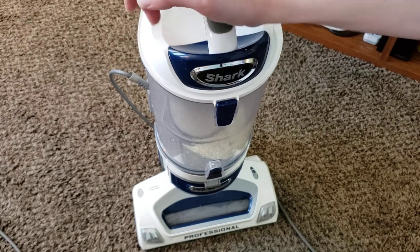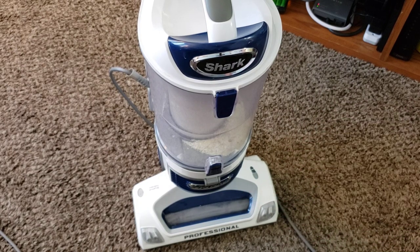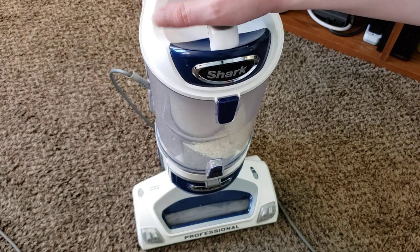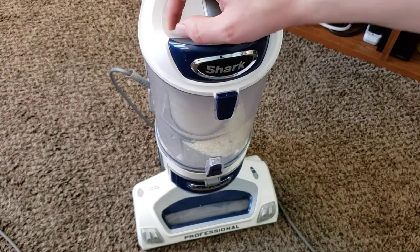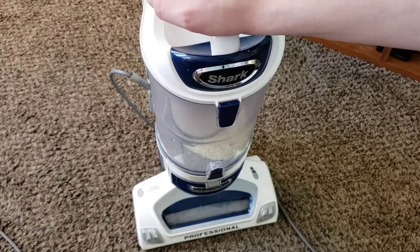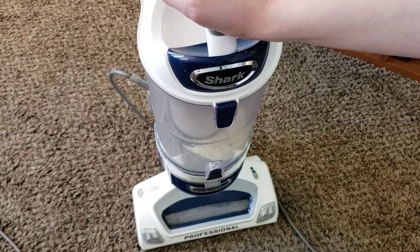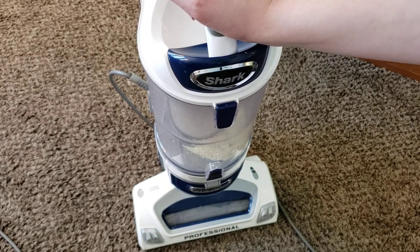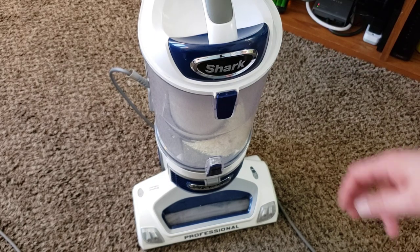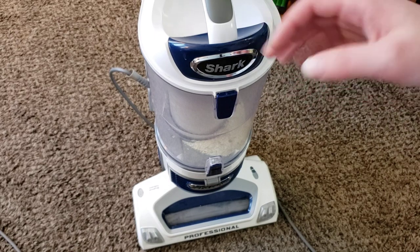That's the same as the blue one I just talked about, only without the Zero M anti-tangle feature, so you will have to clean off the brush roll. Thankfully the brush roll on this is easy to clean — there are little grooves to allow you to clean off the brush — but get the anti-tangle one if you're going to spend this much money. Especially because that machine has better attachments, it's lighter weight, easier to maneuver, it has the anti-tangle technology, it cleans better on bare floors and just as good on carpets, and it's better built in every single way. I'm going to link that machine in the description, in addition to this one, as well as a couple different $200 to $300 vacuums that I feel are better than this.